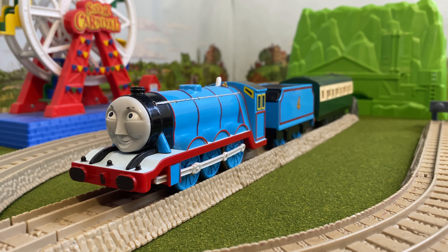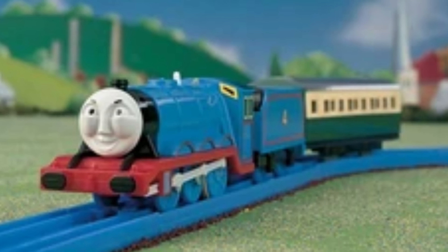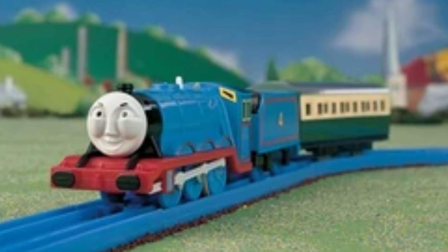Hello everyone and welcome to my review of the Plarail Gordon. Plarail Gordon was first introduced in 1995 and came with the Green Express Coach.